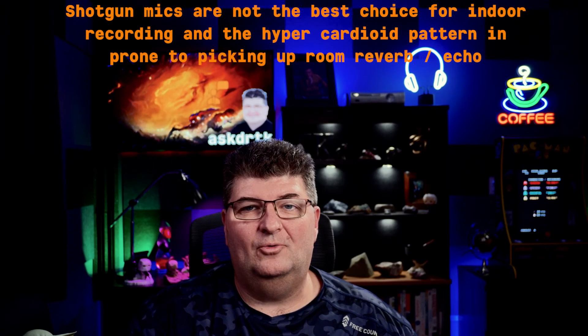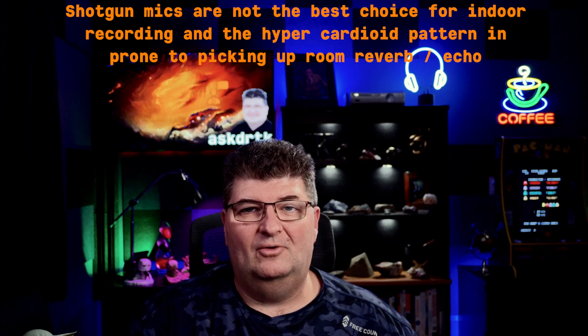Remember, I recorded this entire video with a hypercardioid shotgun microphone — one of the worst possible cases for a room with indoor dialogue. So in my next video, I'll be switching out the boom mic to see what kind of difference I can get.